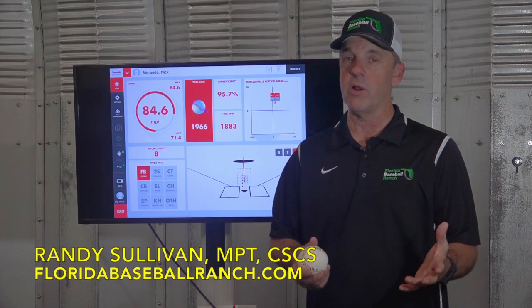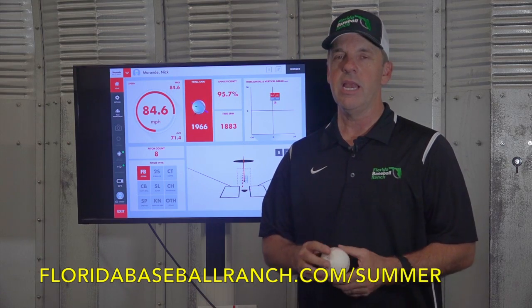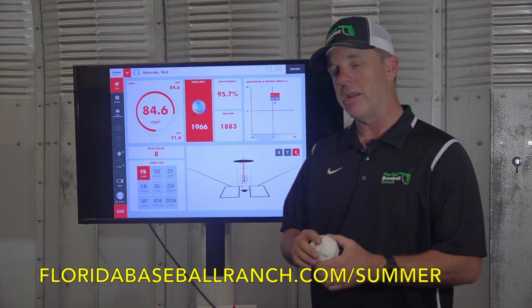Hey guys, Randy Sullivan here, Florida Baseball Ranch. Want to talk to you a little bit about spin rate. Been hearing a lot about it, and I know you guys have too. Here's what we know about spin rate right now.